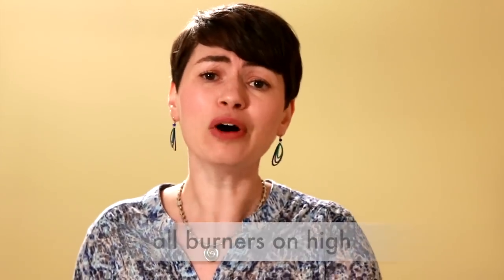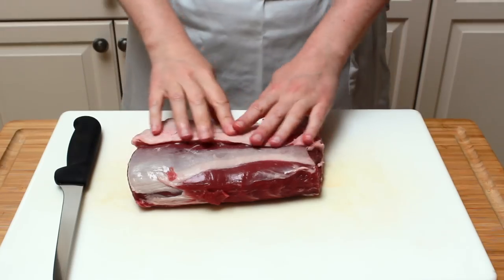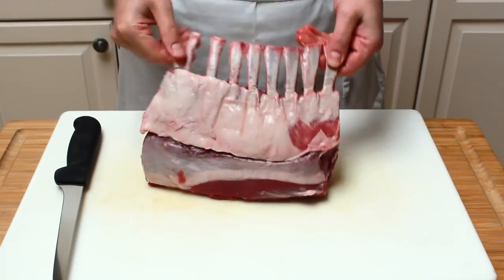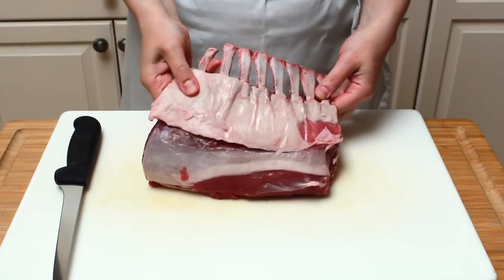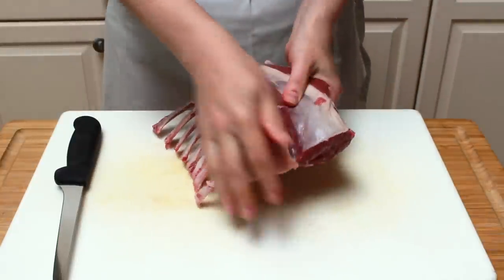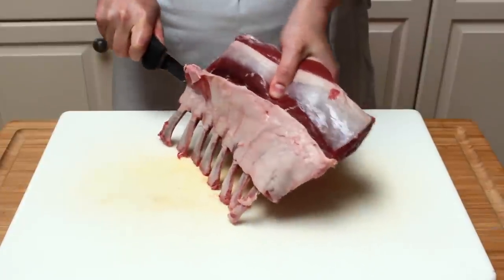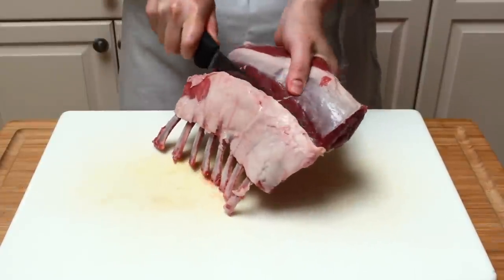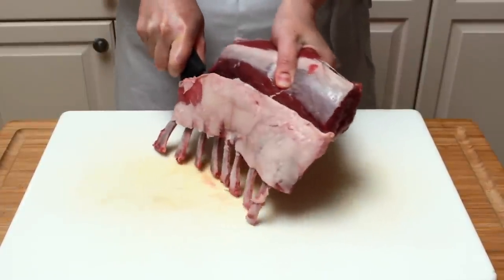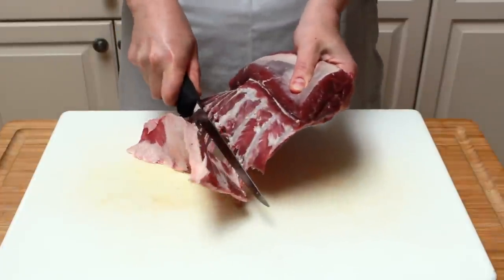Let's fire up the grill — all burners on high — and get cooking. When you buy a rack of lamb, it will likely look like this, and that's a problem. All this fat will flare up on the grill and give you a bitter aftertaste. To prevent that, grab your boning knife and trim it off. Stand up the rack on its bones and cut straight down, keeping the knife in contact with the bones.